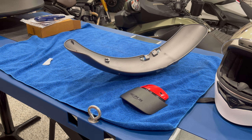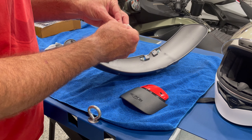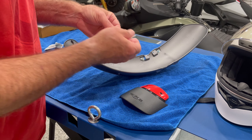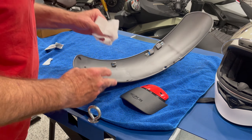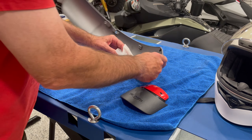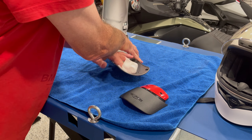Let's go ahead and clean this up with the supplied alcohol wipe. We're going to do our best here to get that nice and clean.